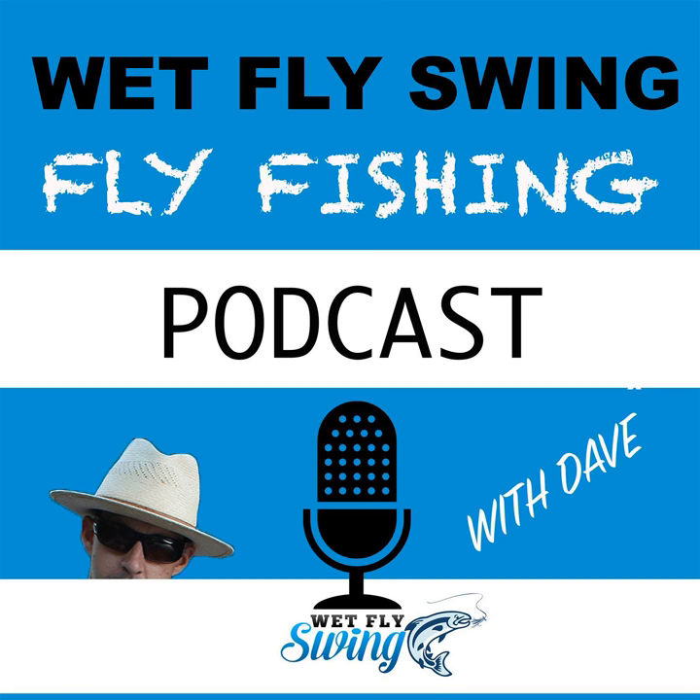I'd say a seven to seven-and-a-half foot, 3X leader would be a good overall leader to help get that fly to turn over and present the big bug. That also helps because you're going to be fishing against the bank, and there's going to be a lot of overhanging branches from the alder trees — and that's where you need to be. If you're out in open water, you might catch a fish here and there, but you really need to get into areas where there's good cover. Trout will tuck up underneath those trees, feel safe, find a food source, and the water is deep enough for them to feel secure. Stay out of the open water.